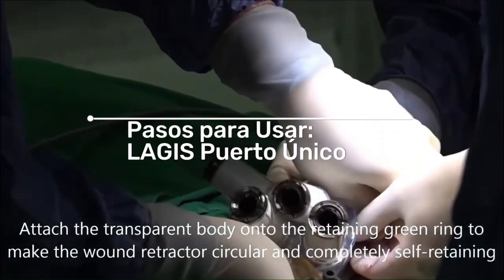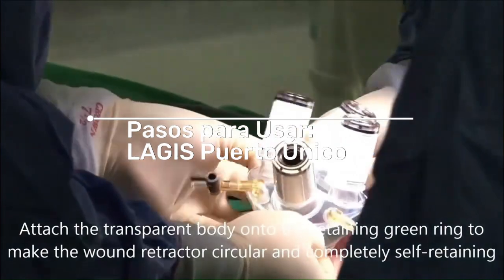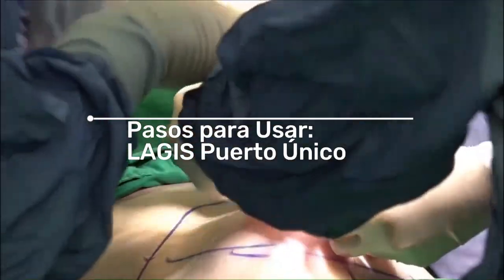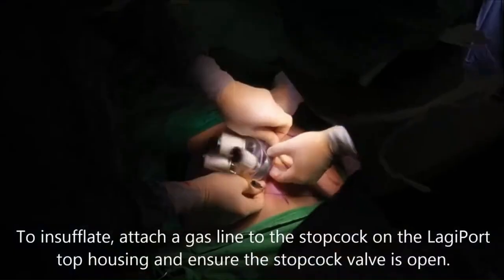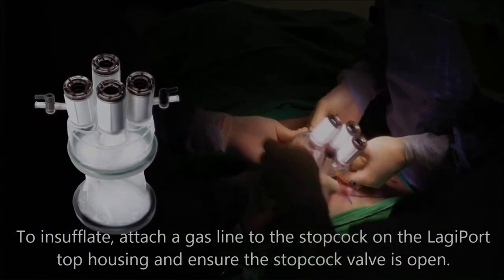Largus Single Port Access. Attach the transparent body onto the retaining green ring to make the wound retractor circular and completely self-retaining. To insufflate, attach a gas line to the stopcock on the Largus Port top housing and ensure the stopcock valve is open.